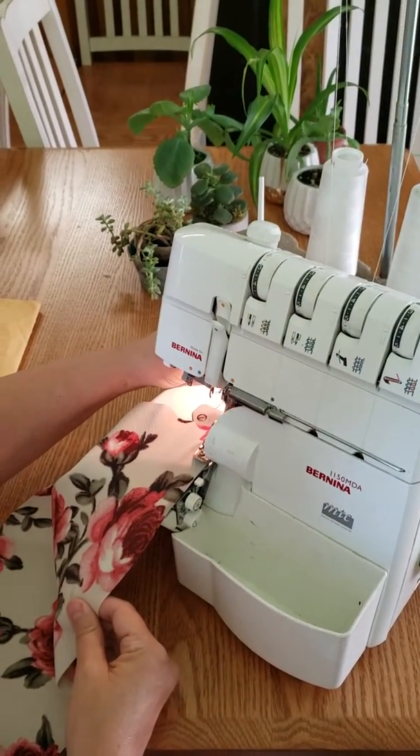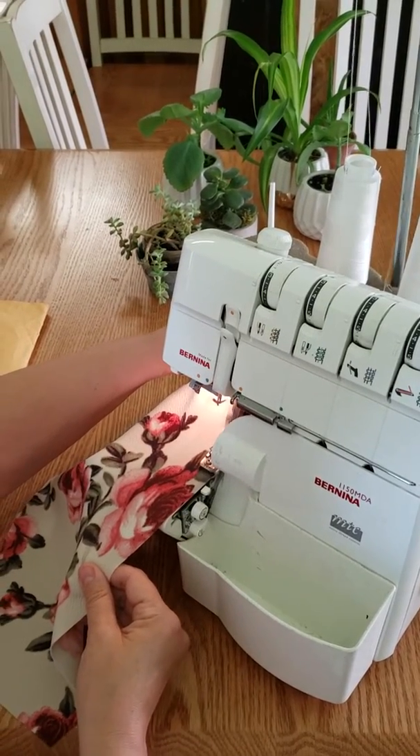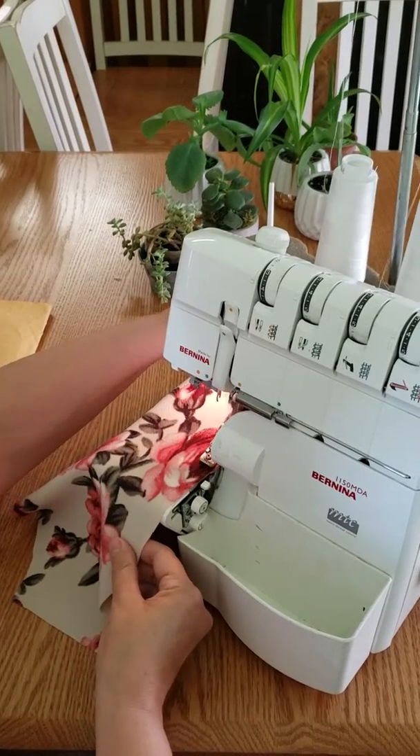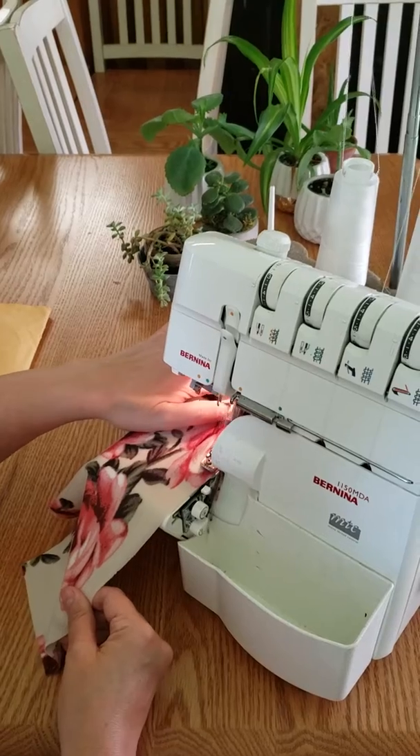Now I stretch my fabric as I sew, just like this. And as you sew, you keep stretching your fabric.